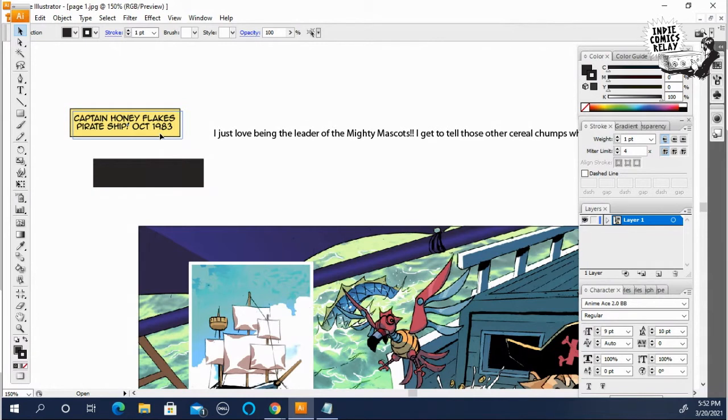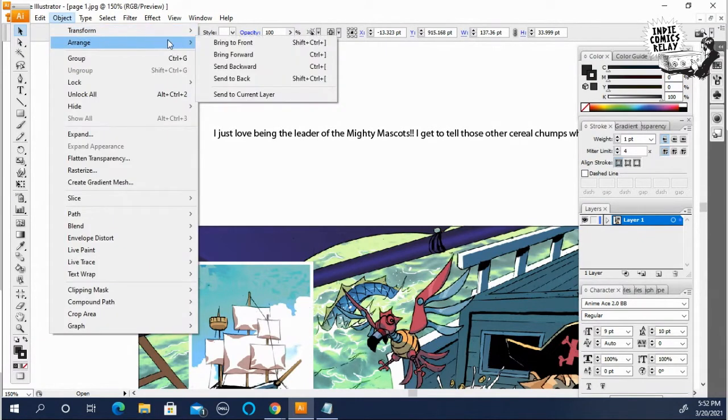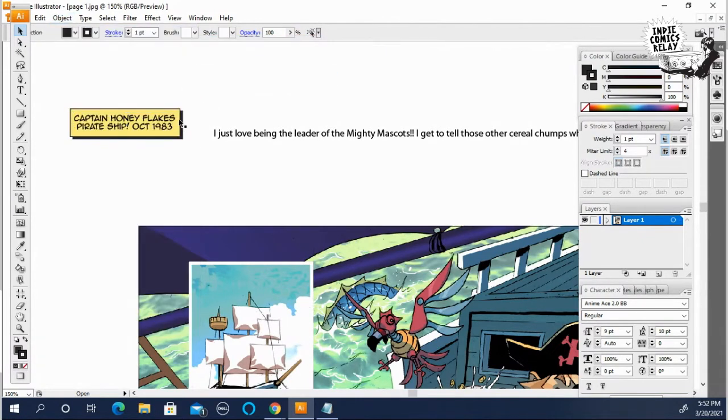Put it behind the original caption box, then move it to the back and you get a cool shadow effect with the caption box.